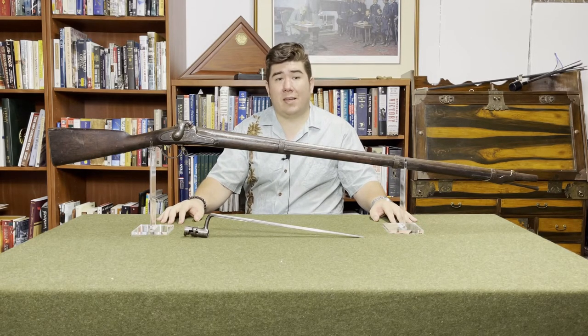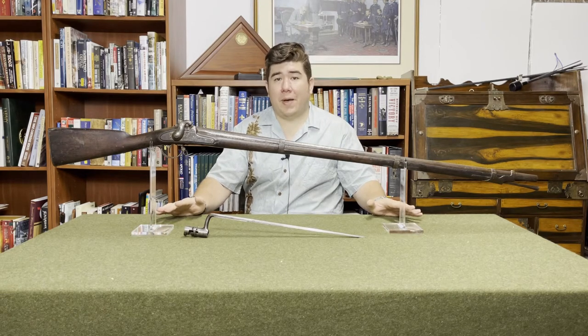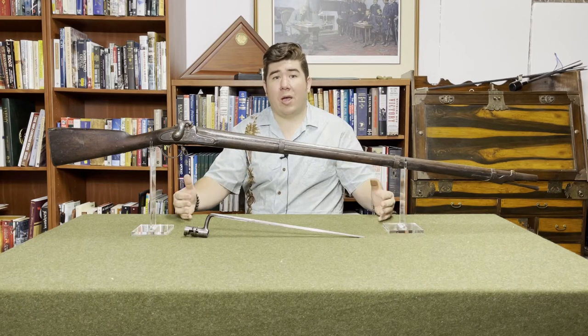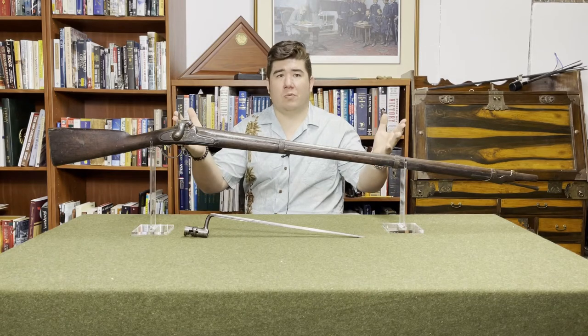That was put to the test on April 20th, 1854. Harpers Ferry suffered a flood, and the 9,000 1842s they had on hand had to be completely disassembled, inspected, and cleaned. As they were taken apart and cleaned, all the parts went into individual bins — screws here, lock plates there, hammers — and then reassembled from these bins. They were able to reassemble all 9,000 from these bins using interchangeable parts.